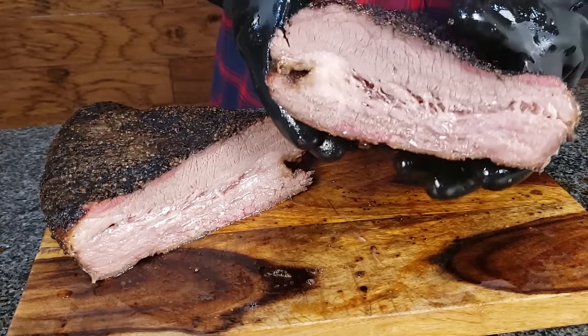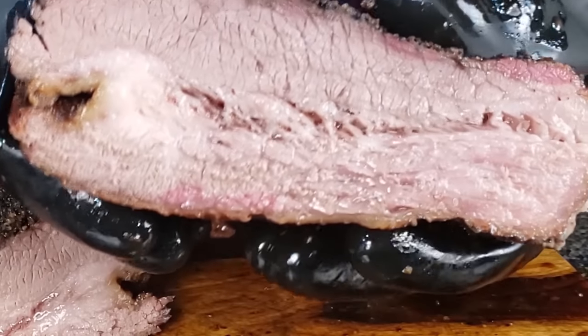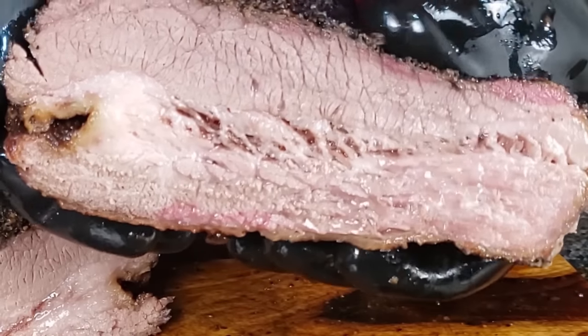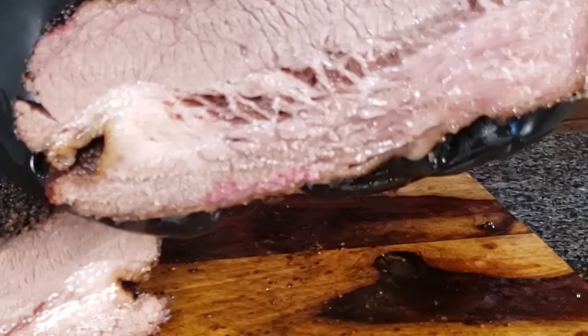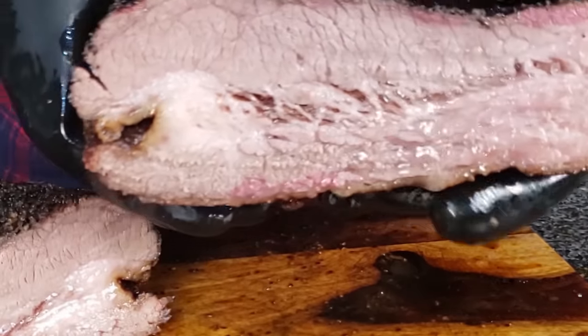This is what I like to call — if you guys have watched my videos before, you'll know I say this — this is the brisket waterfall. You squeeze it a little bit and all that fat just gushes out, and it's a waterfall of fatty brisket awesomeness.